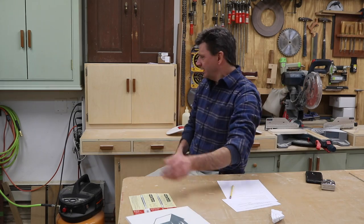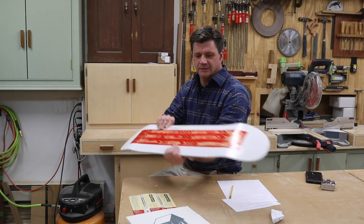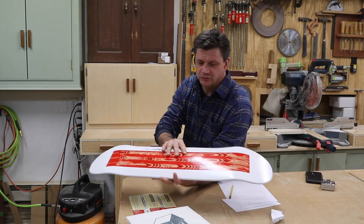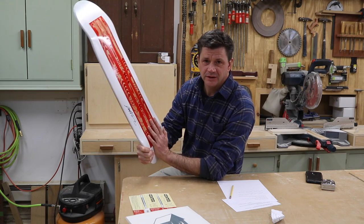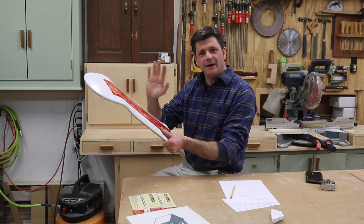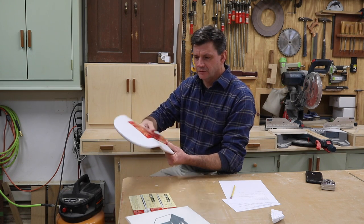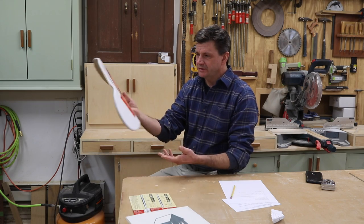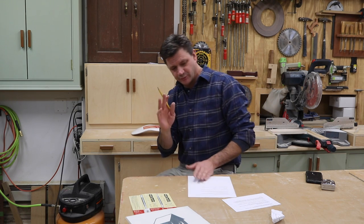Let me tell you about next week's giveaway. This is a skateboard that I made on the show — I was showing people how to do wood graining. There is a video for this and I'll put a link in the description. Just leave any comment and I'll pick a random comment like I did this week, and that winner will get this skateboard.